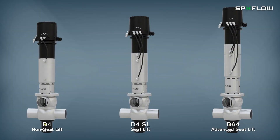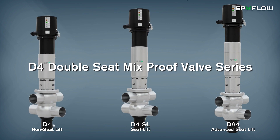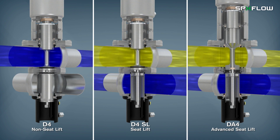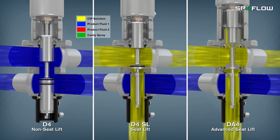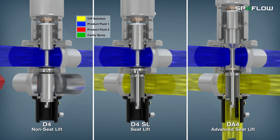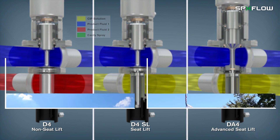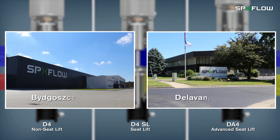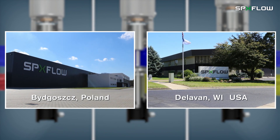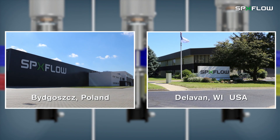SPX Flow is pleased to introduce its hygienic D4 Double Seat Mixproof Valve Series. The D4 Double Seat Valve is used for the reliable separation of dissimilar fluids, such as process and CIP solutions. The D4 Series is a truly global offering, with production occurring in multiple SPX Flow manufacturing centers, positioned to meet the highest quality standards with exceptional market-leading delivery times.